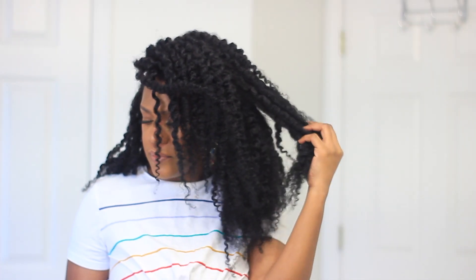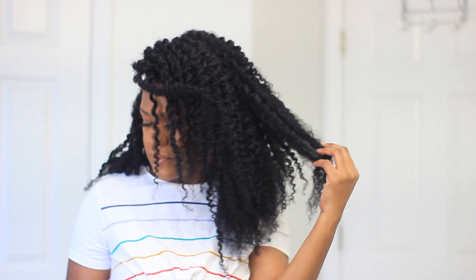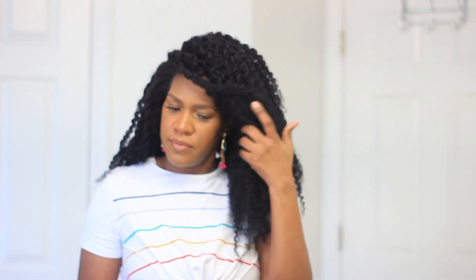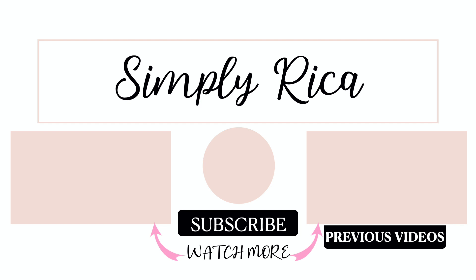Here's a clip from my twist out video — you can check it out, I'll leave the link down below as well as in the cards. Thank you all so much for watching. Please like, comment, share, and subscribe, and remember to press the bell to be notified whenever I upload.